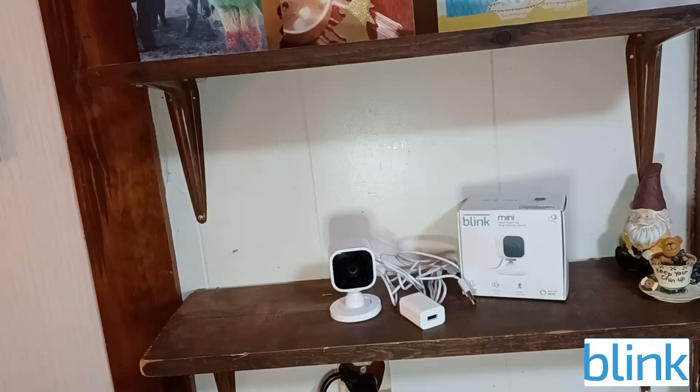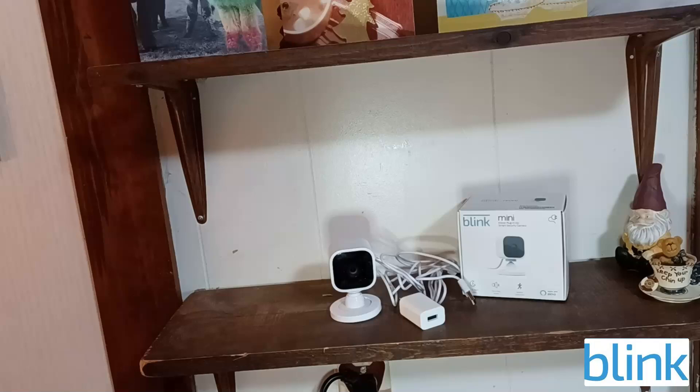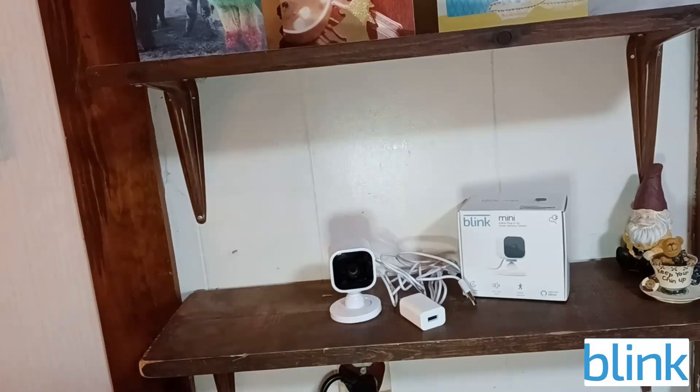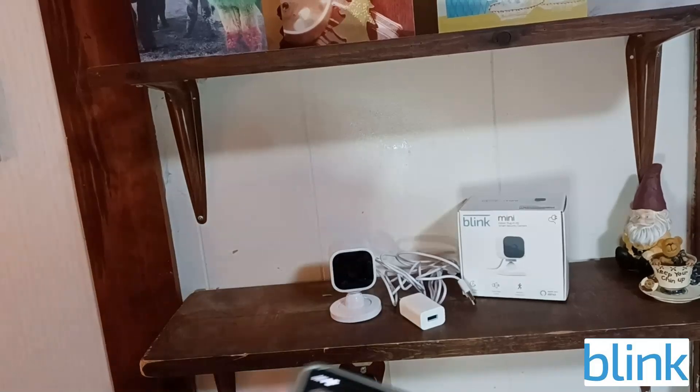In this video I want to show you how to set up a Blink Mini security camera that you can have in your home, apartment, or office. It hooks up with Wi-Fi and you can look at live footage of what's going on at any time. It's very convenient — I've had mine for a few years and I'm going to set up a second camera.